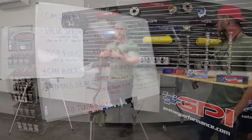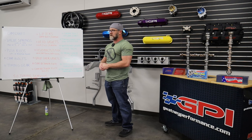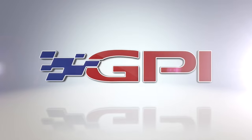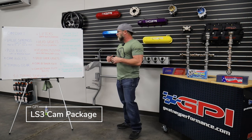Our emphasis is you don't want to have to work on it twice. Let's offer you guys everything you need to do this install with confidence and not have to work on it twice. Hey everyone, it's Ryan at GPI. Today I want to talk to you about our LS3 camshaft package. We get a lot of questions about the kit components and options, and I know it can sometimes be confusing. I want to describe the parts in more detail and go over our recommendations for your type of build and goals.